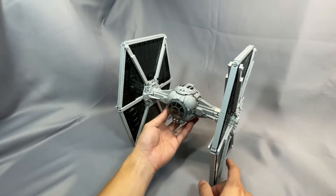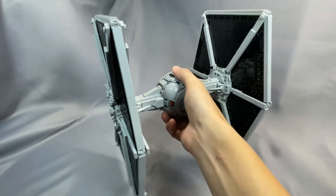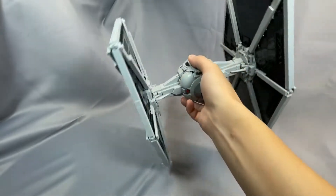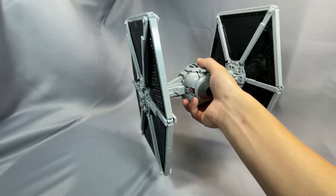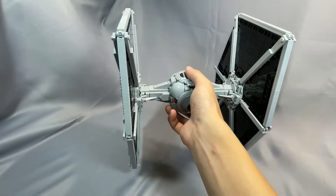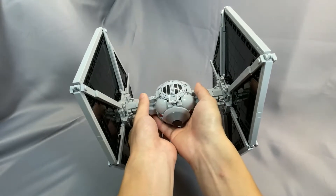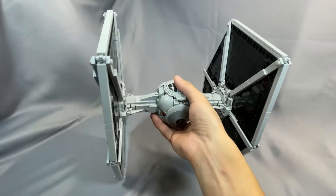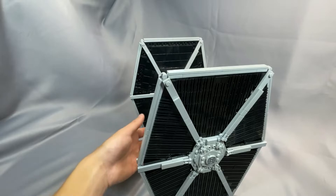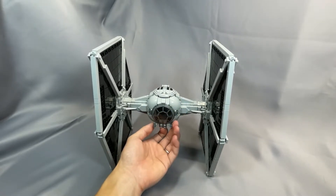This TIE Fighter is going to serve you best as a display piece. It is certainly durable enough to swoosh around lightly, but after building it — especially after going through the wing process — you're not going to want to take too many chances. There's no creaking, and the pylon supports are very strong. The grip on top with the dish piece is maybe a little loose because of the droid arm connection. The model does have some areas that are pretty obviously fragile, like the cannons, which can fall off. The dagger pieces on the supports can be knocked out of place if bumped the wrong way.